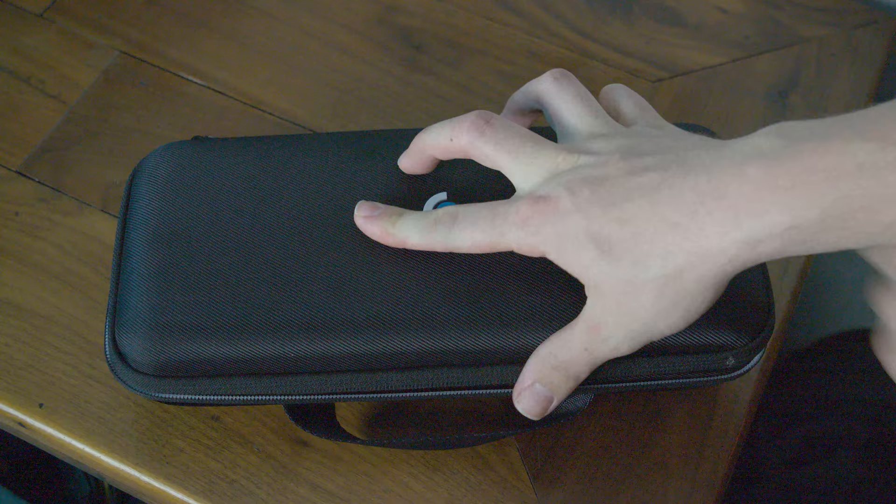This is the new handheld — wait a second, this isn't the Valve Steam Deck. This is a new contender: the Logitech G Cloud. Let's take a look.